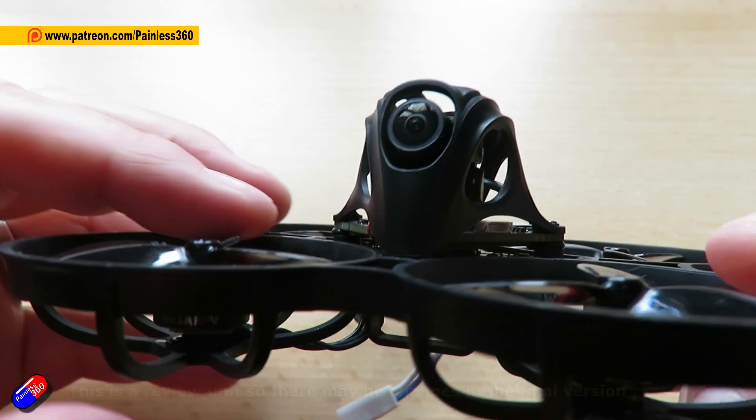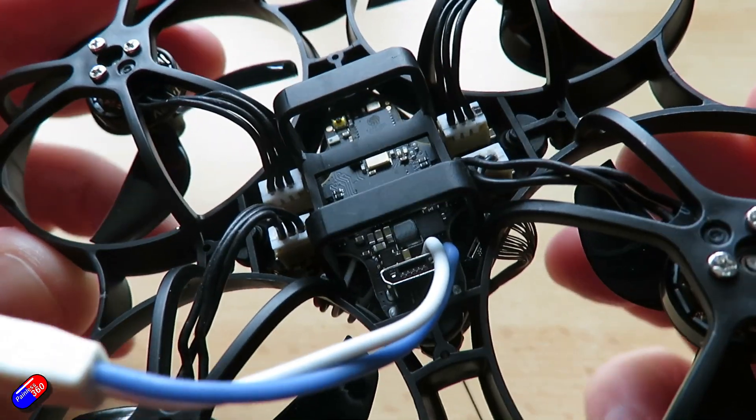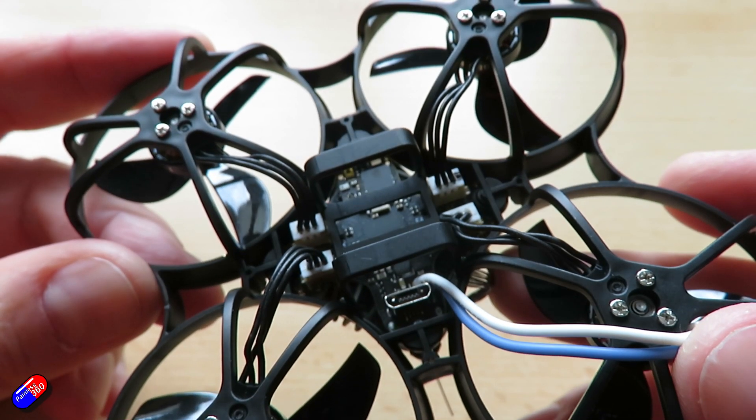I had a look at the previous version and I really liked it. There was only one thing I could find a problem with, and that was that unfortunately flight time was only around three minutes. That isn't long enough for me — I like four, five, ideally six plus minutes. And that's asking a lot for a whoop, particularly one that's also got an HD system on it, because these are available not only with analog but also with HD0 and Walksnail units as well.